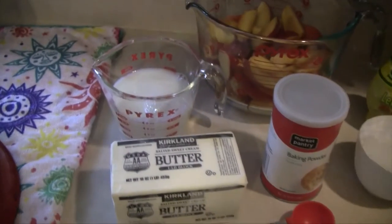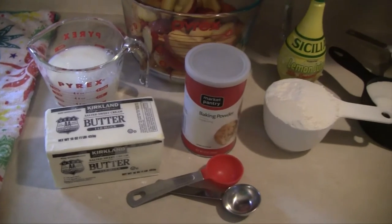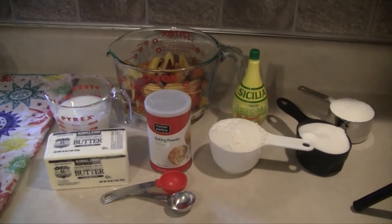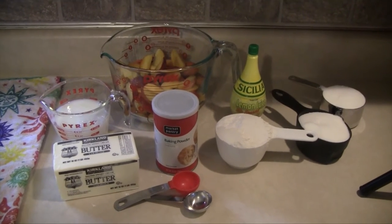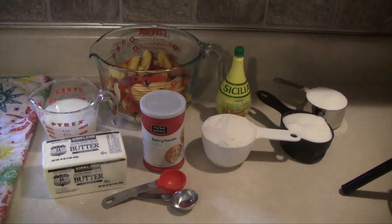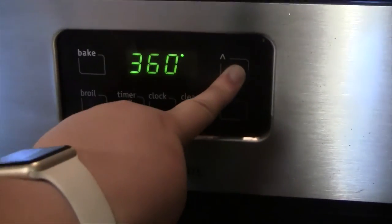For this recipe you will need half a cup of butter, one cup of milk, one tablespoon of baking powder, one cup of flour, a tablespoon of lemon juice, two cups of sugar divided into one cup portions, four cups of sliced peaches — these peaches are from my peach tree in my backyard, they are fresh and ripe — and also a pinch of salt and cinnamon, which is optional.